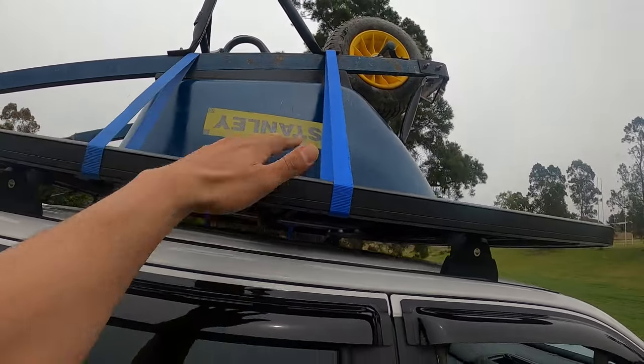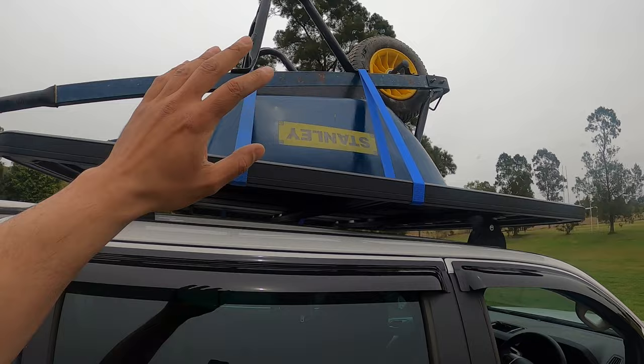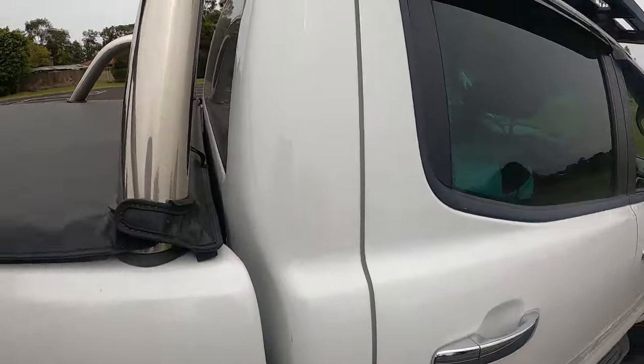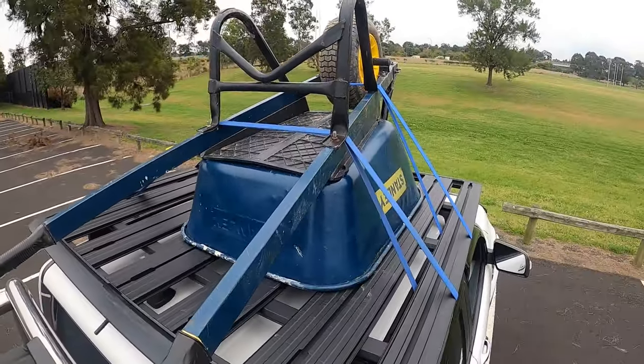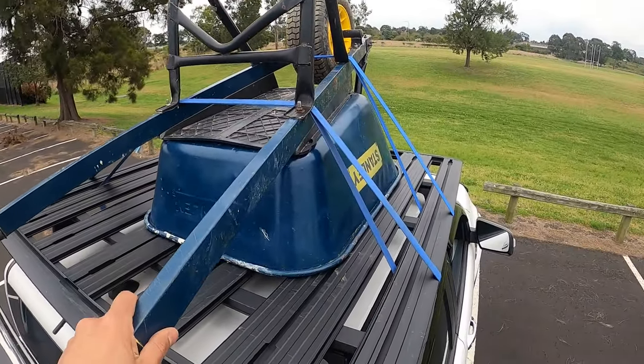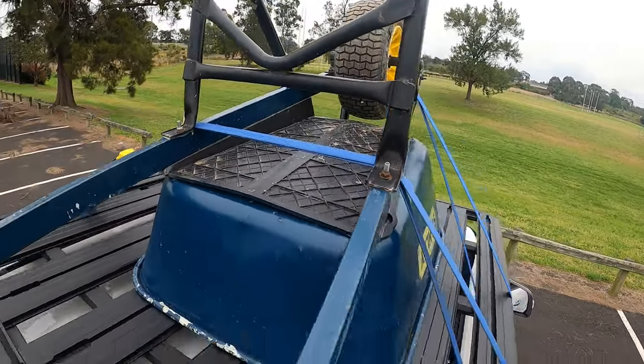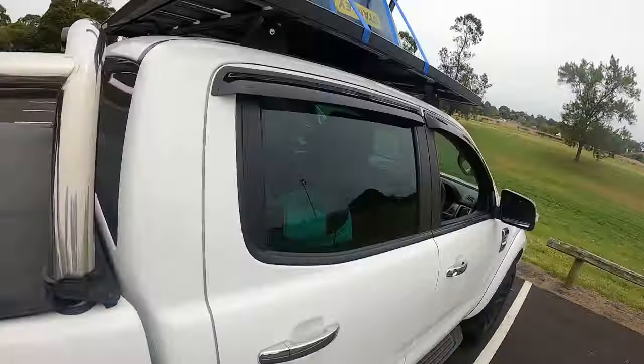You can see here we've got up on top a wheelbarrow that I've strapped down — very common to get some vibration through there. I'll just jump up and show you guys quickly. As you can tell, the wheelbarrow's up here, it's nice and sturdy, not going anywhere, straps are all being fed through nicely.